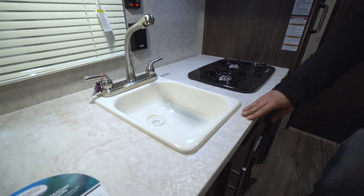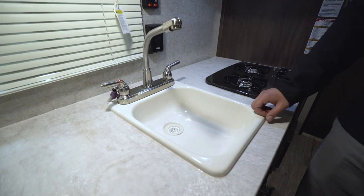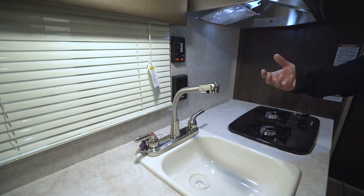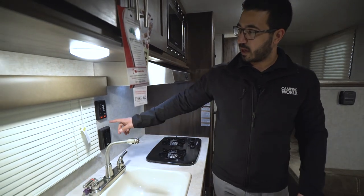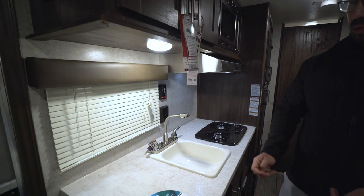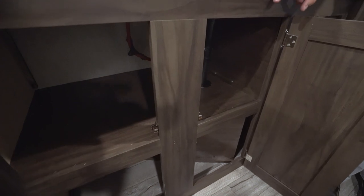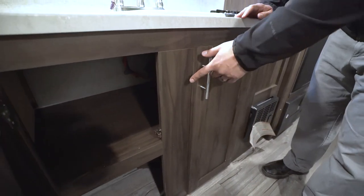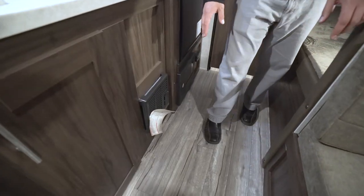Dropping down to the countertops, you see the beautiful thermal form countertops, a two-burner cooktop, and a single basin sink with a high-rise faucet. There's also an electrical outlet right back here so you can plug in a coffee maker, toaster, blender, or whatever else you need. The tank monitoring panel is right above that, with both the water heater and water pump controls. Underneath the sink you have a couple of shelves for good storage — pots and pans or cleaning chemicals.